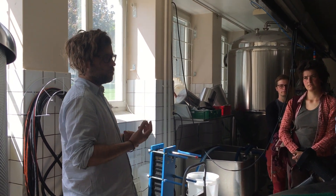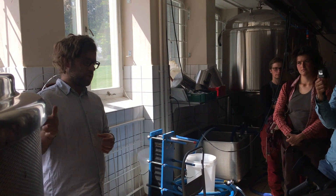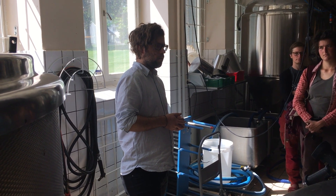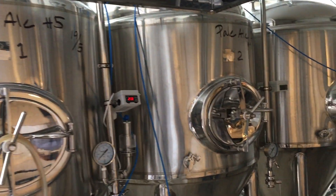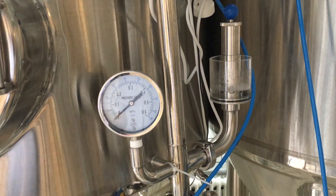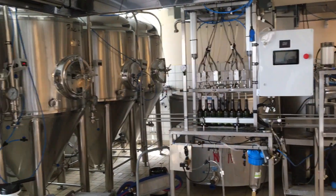Mostly maltose is the primary sugar produced, but also fructose and sucrose. This chemical process takes about an hour. Then we pour it back to the pot - the grains will stay there, and that's the grains you will receive later during the day. But the syrup is now being poured into the pot and then reheated up to the boiling point.